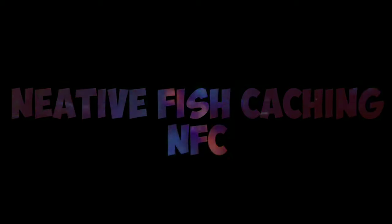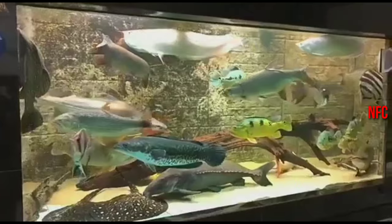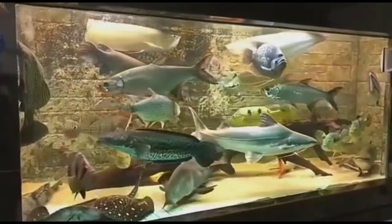Welcome to the NOSU channel. If you look at the channel of snakehead fish, it is one of the top 10 predators.